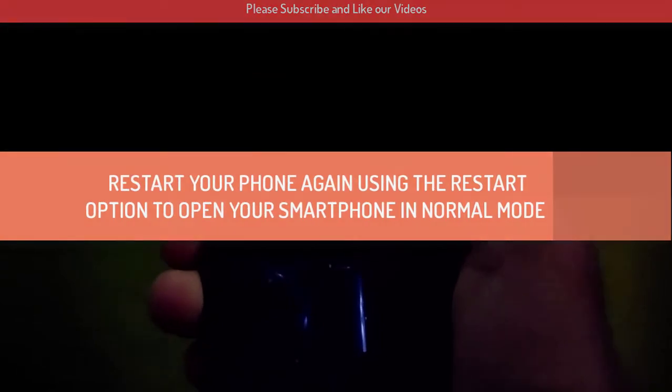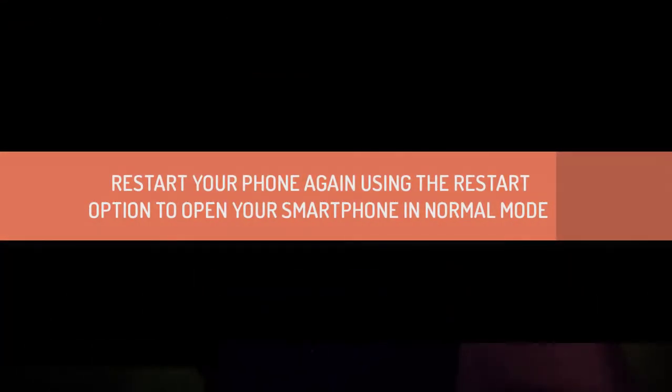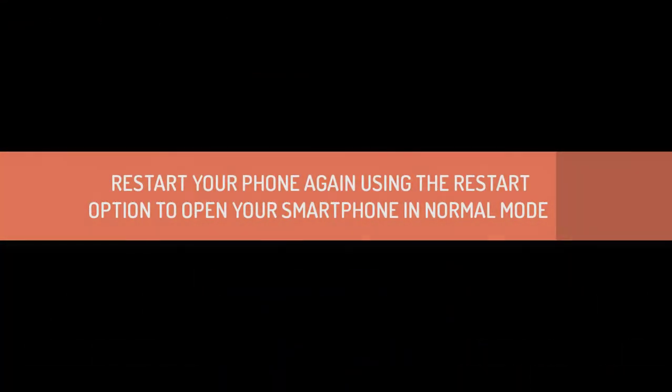If you want to exit safe mode, you need to reboot your phone again the normal way by pressing the power button, clicking on reboot, and your smartphone will load in normal mode.